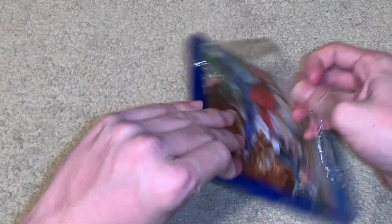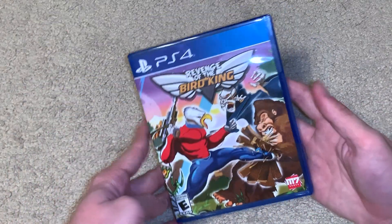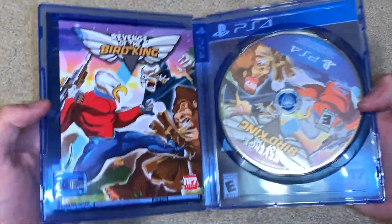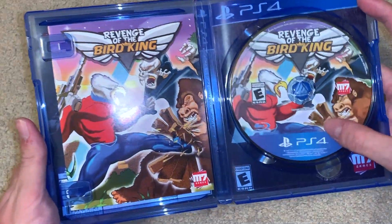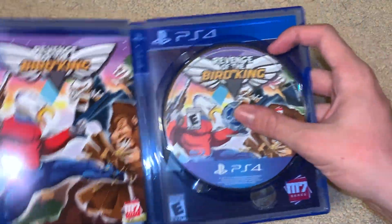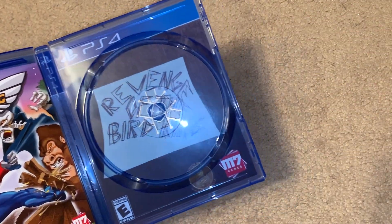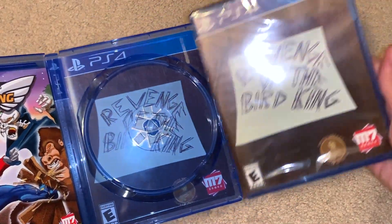All right, let's open this up and take the plastic off. Here it is — here's the back of it as you can see. Open it up, and here's the disc: PS4 Revenge of the Bird King. Nice. You can see the disc, and there you can see this is the reversible cover, which is the front of this. Let's put the disc back so it doesn't get damaged.